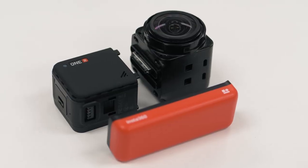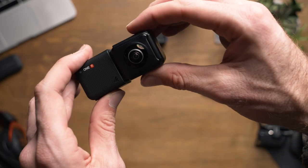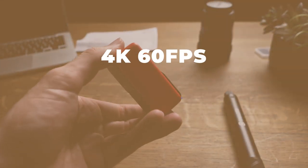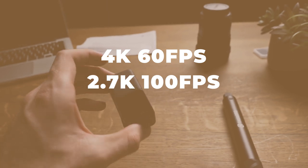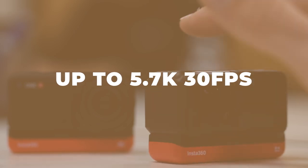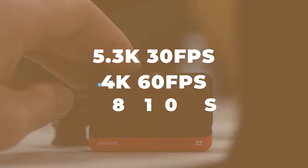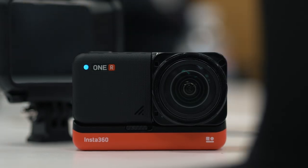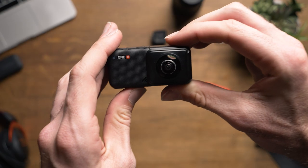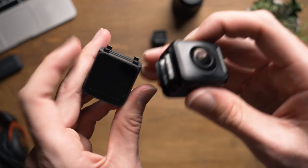I'll most likely be making a video covering each lens individually, but for now, here are the specs regarding resolution. The 4K wide angle mod can shoot 4K 60fps, 2.7K 100fps, and 1080p 200fps. The 360 mod can shoot up to 5.7K 30fps, and the 1 inch mod shoots 5.3K 30fps, 4K 60fps, and 1080p 120fps. The one thing I'd like to see would be 24fps across each resolution — the only lens capable of that is the 360 mod at 5.7K, which is still pretty good. The other lenses shoot with a minimum of 30fps.